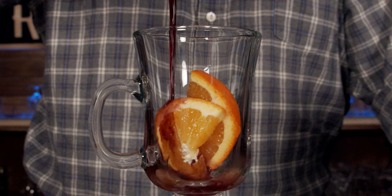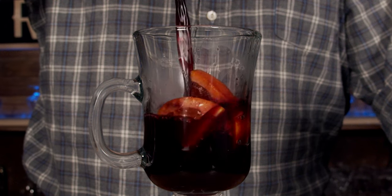We'll just pour it in like so. Look at that — fantastic. That deep, dark burgundy color, the fresh hints of citrus just on top, and you get those great earthy, spicy smells. Oh, fantastic. That is so good — so spicy, so deep, so tasty, and perfect to have with your friends.